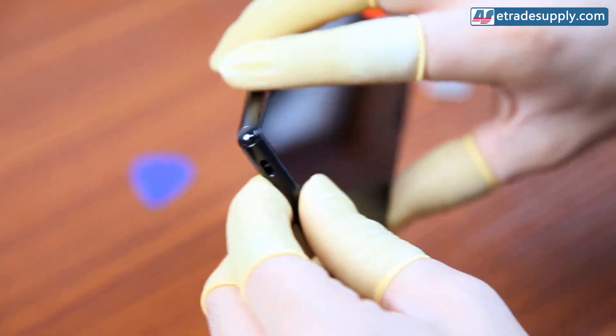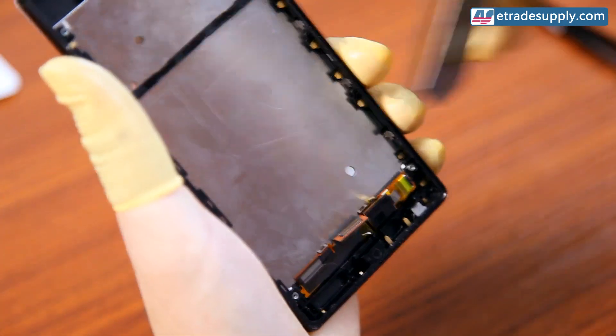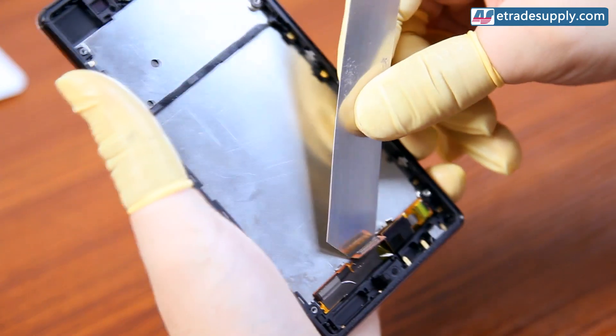Now before you can fully remove the screen, you'll need to pry off the flex cables. Use your spudger to gently work them off the front plate.